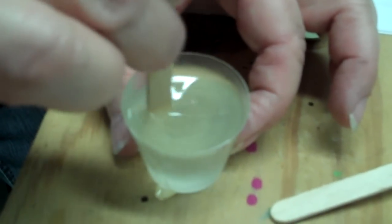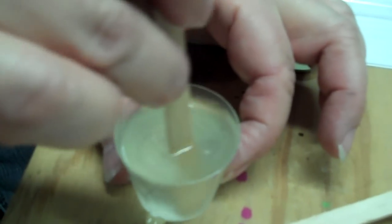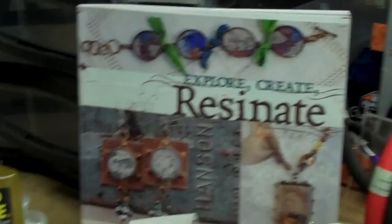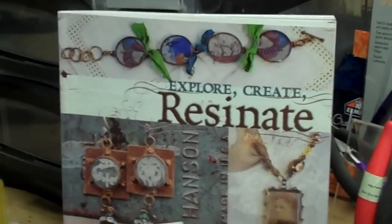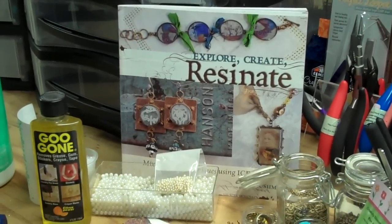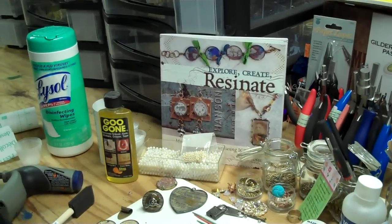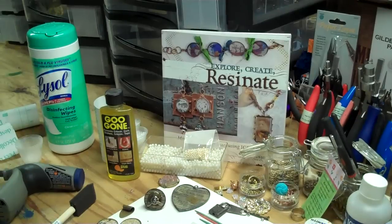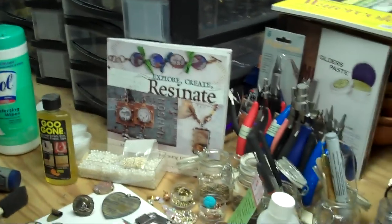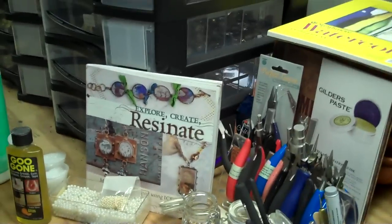While mixing, I want to focus on this book — it's called Explore, Create, and Resonate. In my humble opinion, this book is the manual for ice resin. I took the ice resin class from Susan Leonard Kazimer last May at Art and Soul, and my life was changed, honestly. I just felt like I'd come home. I've been playing with resin for 20 years, but I never saw a resin that worked like this.